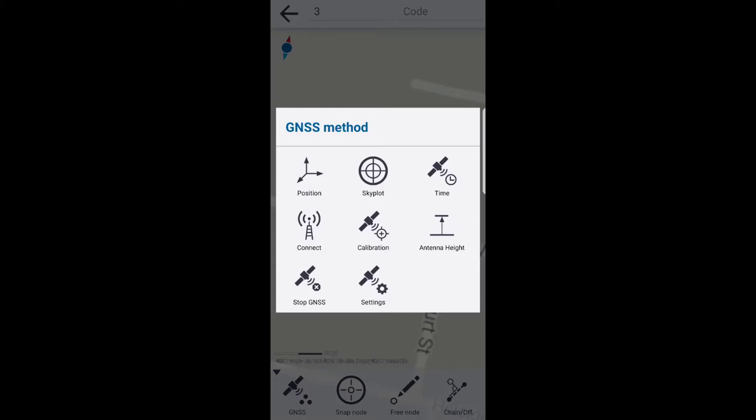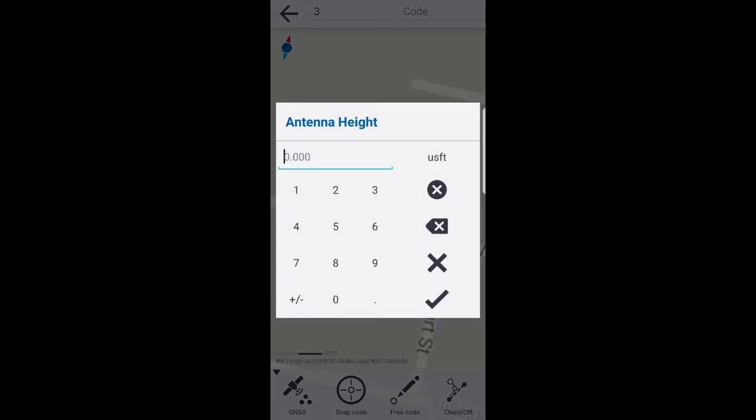Here you can change the antenna height. I have a 2-meter rod, so for US survey feet I am going to enter in the equivalent.